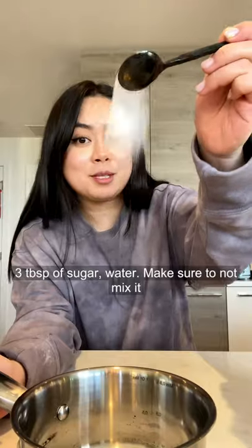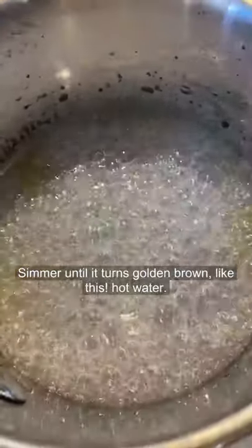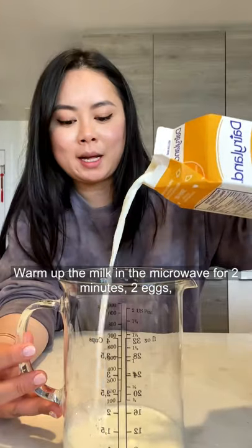Recipes from cooking. Three tablespoons of sugar — cook it until it turns golden brown like this. Then warm up the milk in the microwave for two minutes.